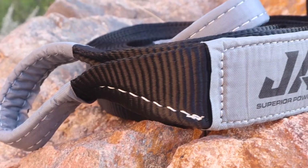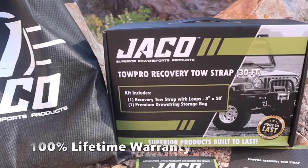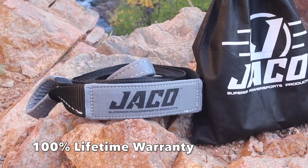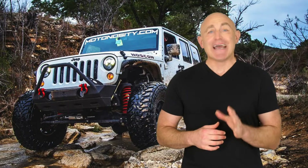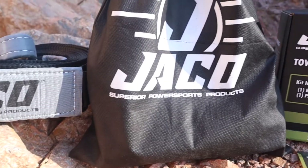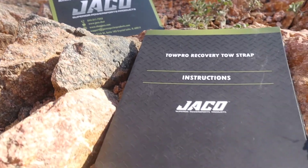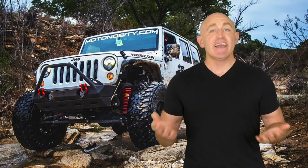Introducing the Jayco Tow Pro recovery tow strap, proudly backed by our industry-best 100% lifetime warranty. Your set includes our top-rated Tow Pro recovery tow strap, heavy-duty drawstring storage bag, lifetime warranty card, and instruction booklet.